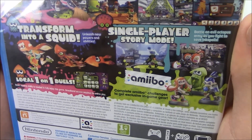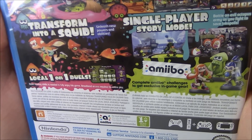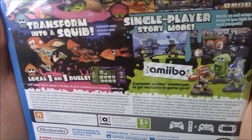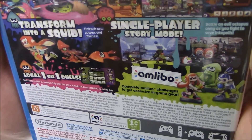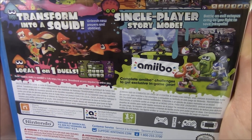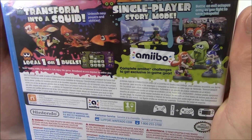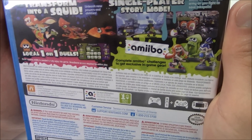Basic reading ability is needed to fully enjoy this game. Broadband access required for online play. Single player story mode — battle an evil octopus army as you fight to save Inkopolis. On the bottom it says: complete amiibo challenges to get exclusive in-game gear.